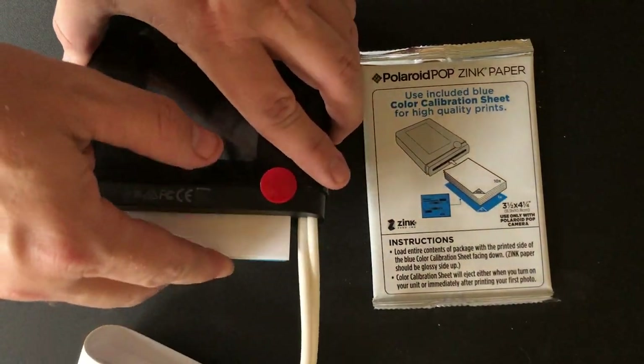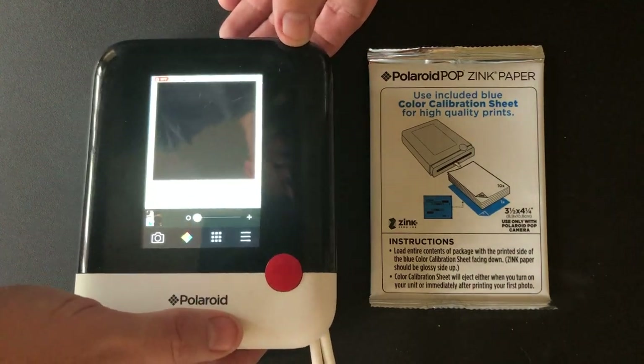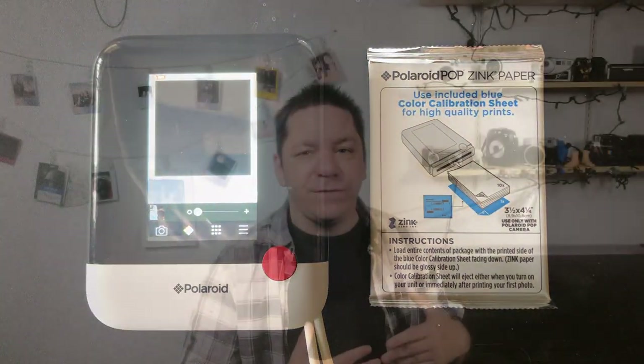But I'm not done because there's another Polaroid Zinc camera — the Polaroid Pop. This is a camera that has basically a box square shape. It has an LCD touchscreen on the back. It has filters in it, a wider variety, like Instagram-type filters, and it allows you to mess with brightness, contrast, and so on and so forth.